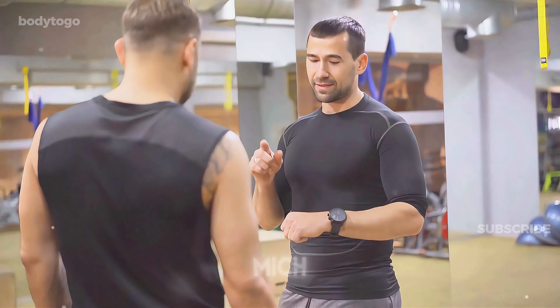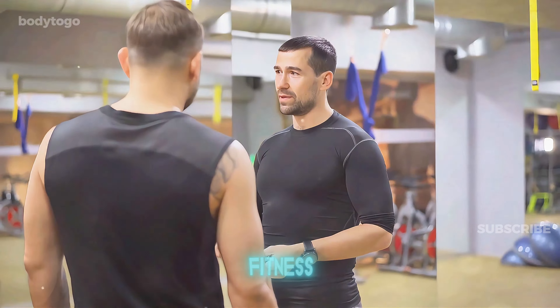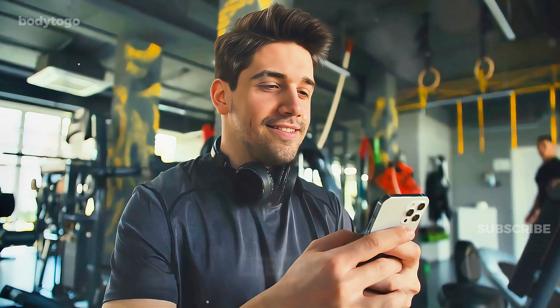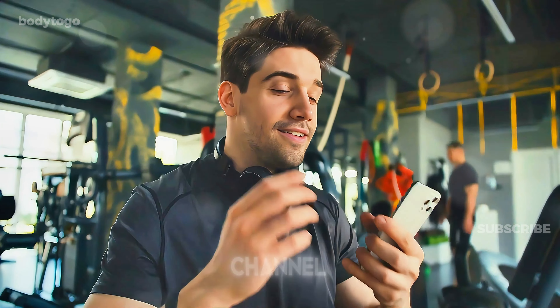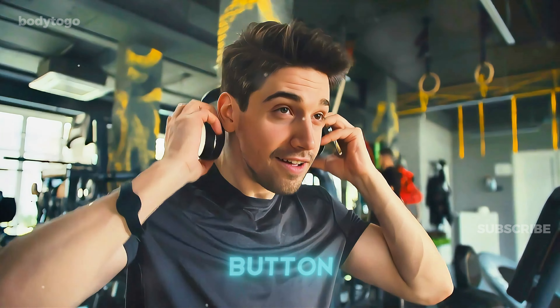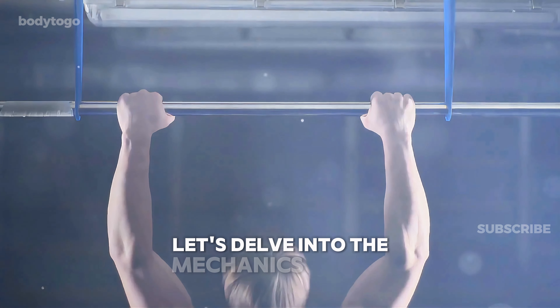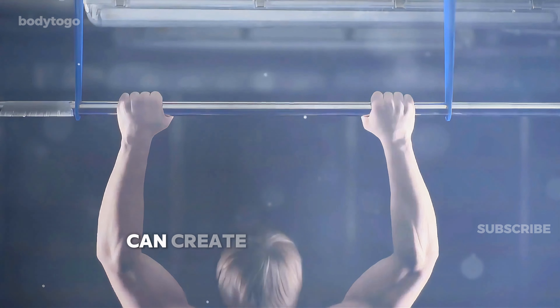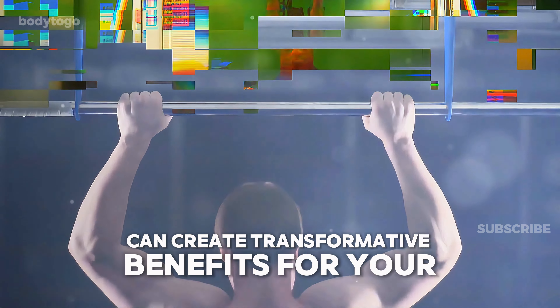My name is Meish, and I'm here to help you take control of your health and fitness. If you're ready to live a healthier, more active lifestyle, make sure to subscribe to the channel, and don't forget to hit the like button if this video helps you on your journey. Let's delve into the mechanics of the dead hang and how this seemingly simple exercise can create transformative benefits for your body.